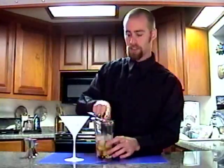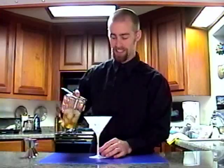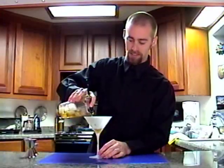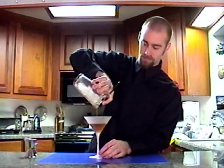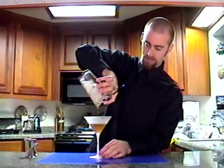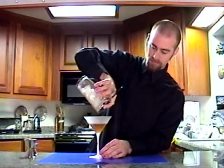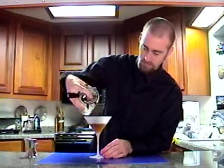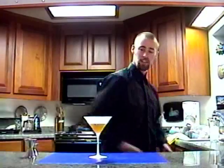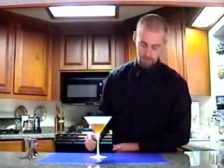And just strain it into your glass. You see it is quite a little bit, but anyway, it should be good.